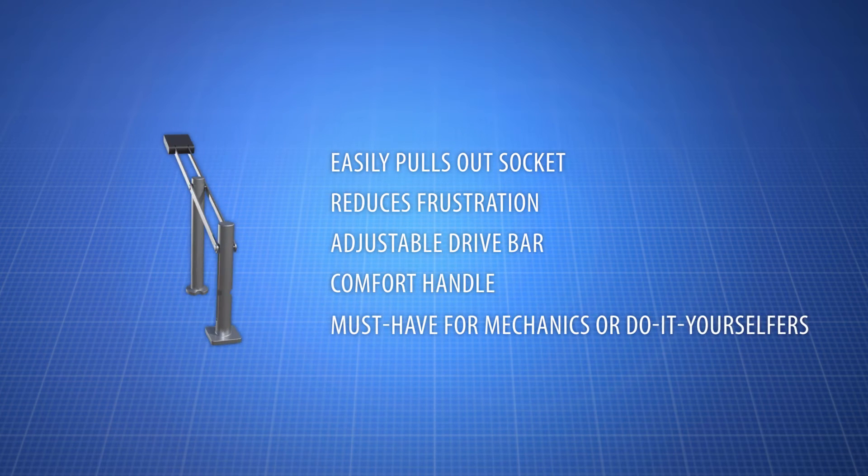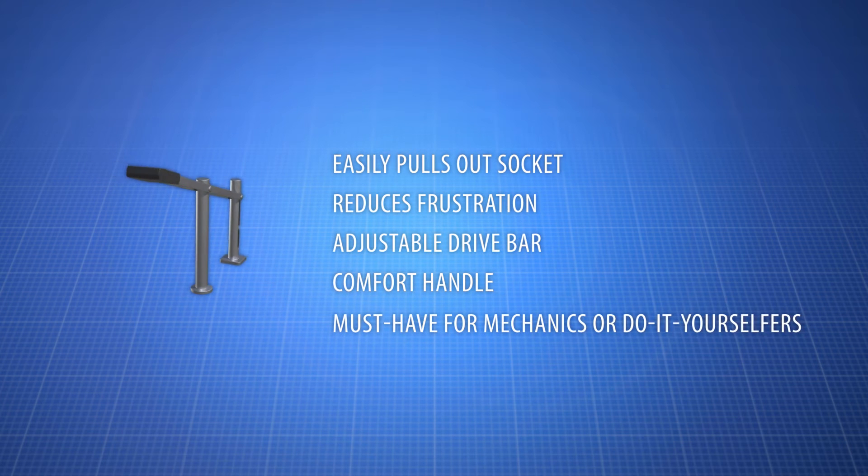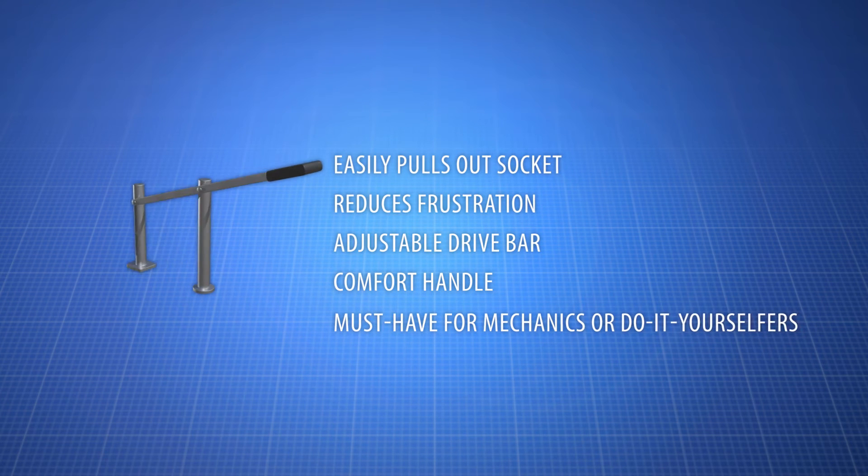The spark plug socket remover was created by inventor Timothy Bailey. He realized that many people were in need of a tool to remove jammed sockets.